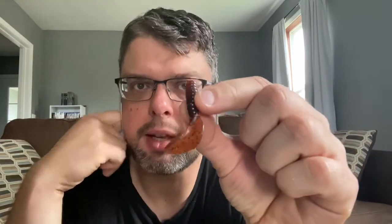For instance, this Berkeley Power Grub 3-inch has an amplifier built into it because it has a strong scent. Almost all soft plastics are going to have salt in them as well, so when the fish bites on it they get a salty taste. It actually stinks, but the fish like it. There are standard grubs that would not be as impregnated with salt or have as much flavor or any scent at all, so this is a step up as far as amplifiers go. It's still a pumpkin color — a natural color, looks kind of like a little crawdad.